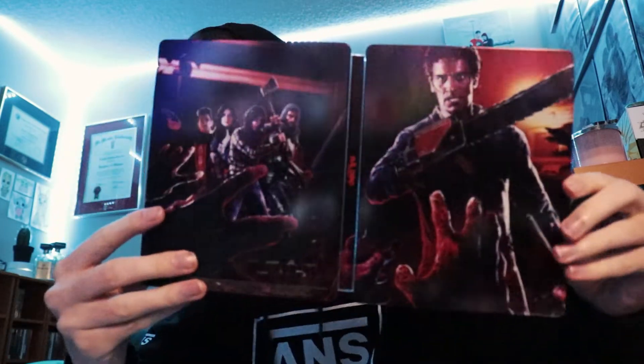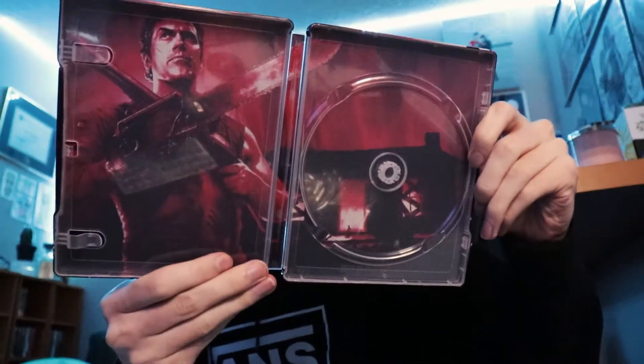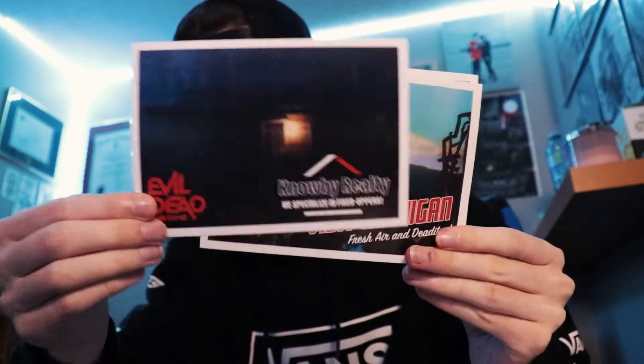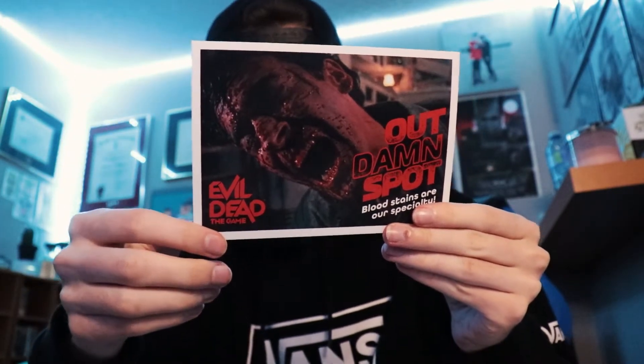First we have the steelbook. That's crazy. I know I say this almost every time, but this is one of the nicest steelbooks I think I've seen. They just keep getting better and better. We've got a few little cards — pretty cool. I'm probably just going to end up keeping them inside of my game case. Don't think there's really much you can do with these, but they're cool nonetheless.